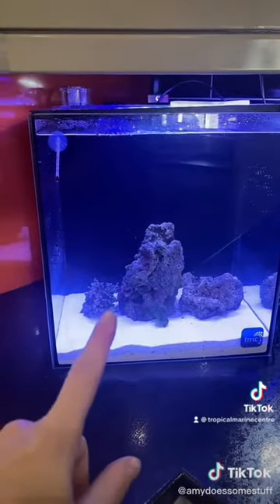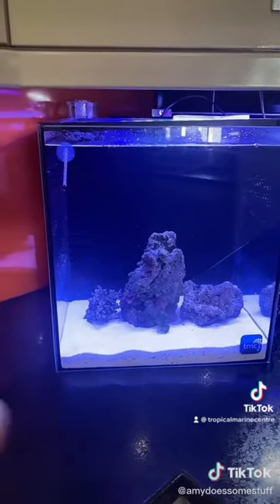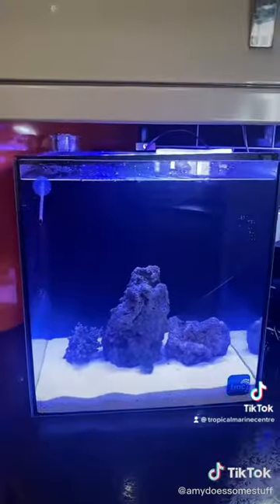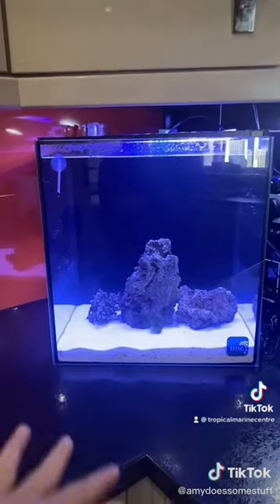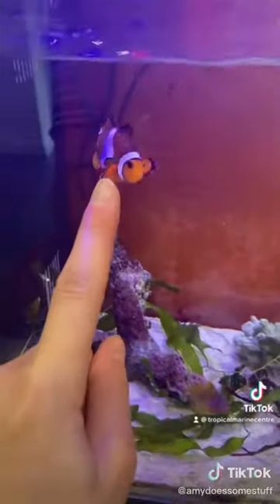I'm also going to put in the comments the website where you can see the specs of this tank, and you can also check on their website to see your nearest stockist. Because this tank — if you go back on my videos you can see how easy it is to put up. It's absolutely fantastic, it's beautiful, and I know these two can't wait to get in it.